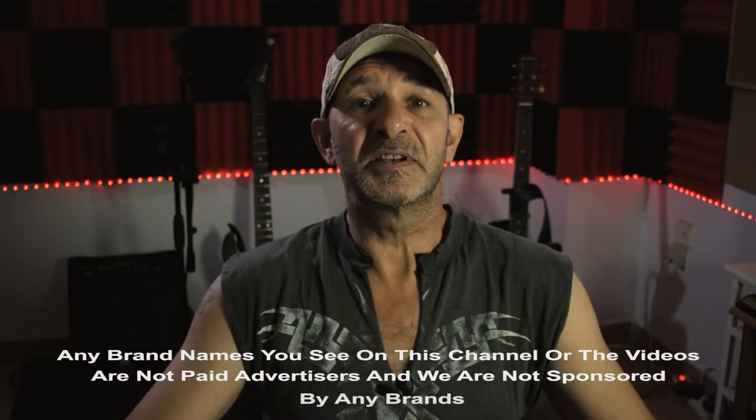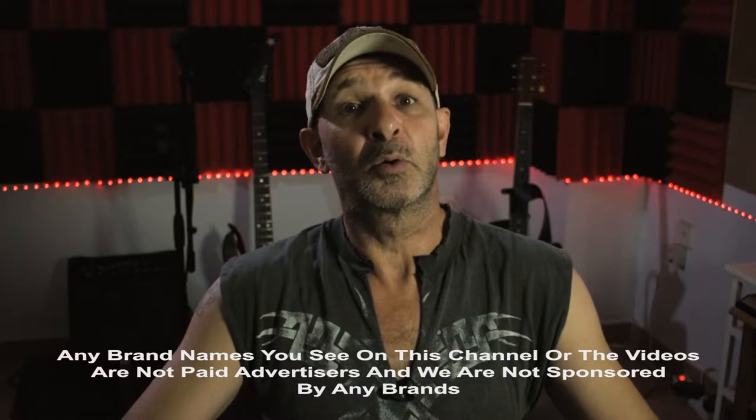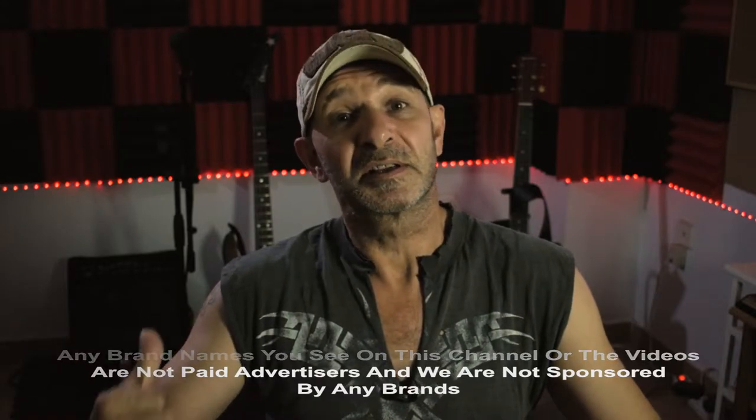Hello, Lieutenant Shinysides here. It's August, it's hot, I haven't been up to much. So I am going to give you a breakdown of the equipment I use to become a musical genius. This video could break the internet, it's that exciting. So without further ado, let's get cracking.